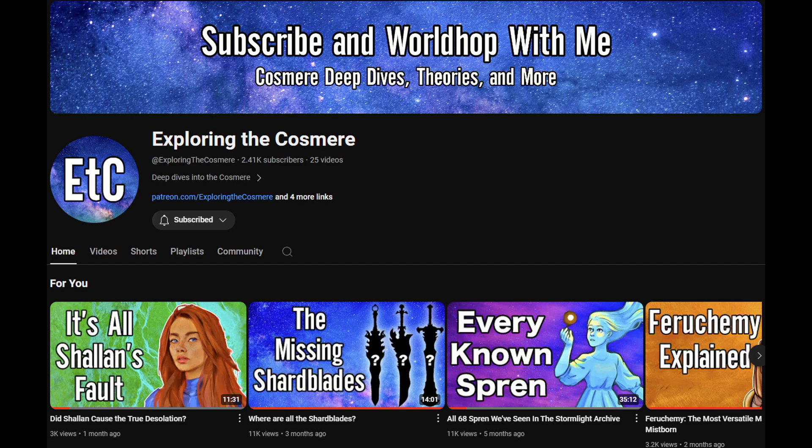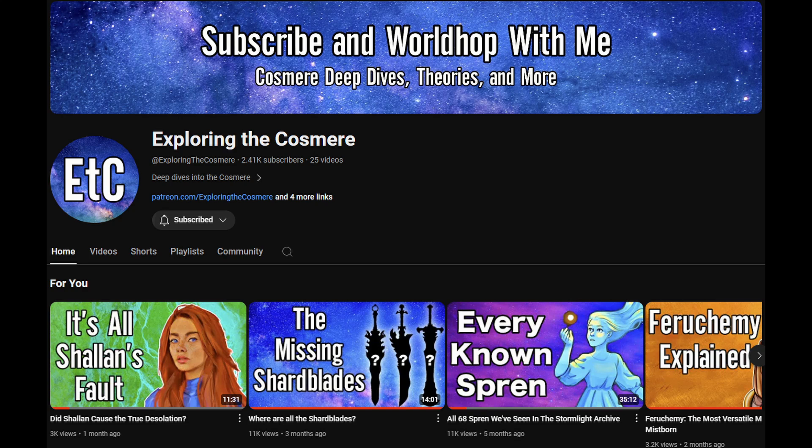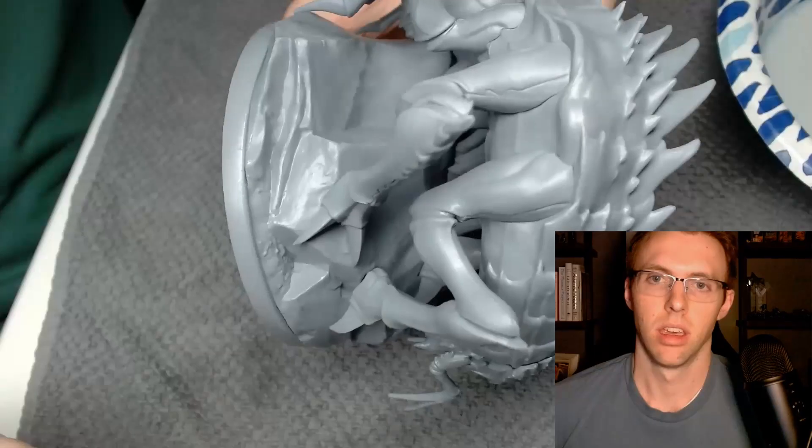Shout out to the Exploring the Cosmere channel - him and I are collaborating on this video. He just released a chasm fiend deep dive video where he covers the habitat, the attributes, and most importantly for us painters, the coloring of these awesome beasts. After this video go check out his channel and give him a subscribe. My favorite one so far is the missing shard blades video he did - that blew my mind.